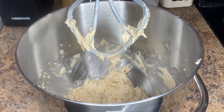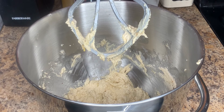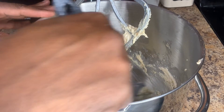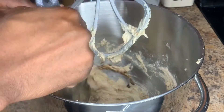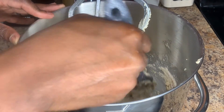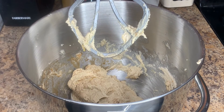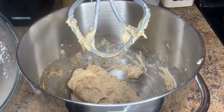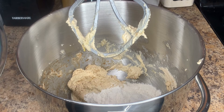Now it's time to add in our vanilla extract — about a teaspoon and a half. Give it a little mix. You could have added it earlier and used the mixer, but that's all right. Now we're going to add our dry ingredients — the flour mixture with the baking soda, baking powder, and salt.